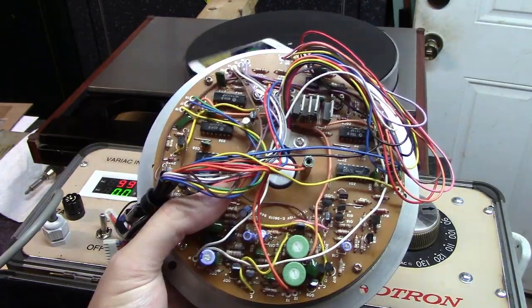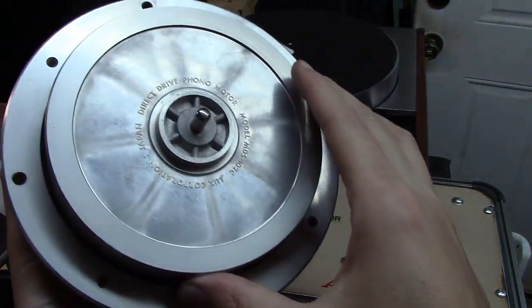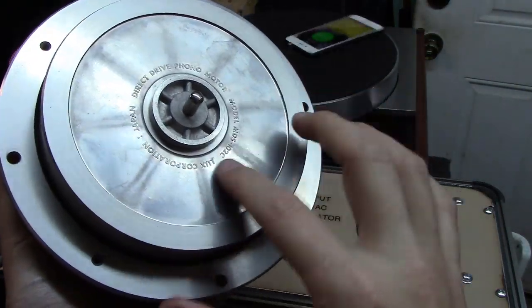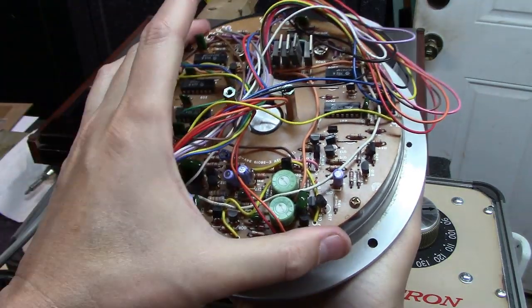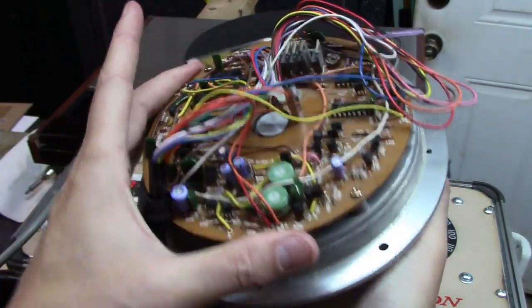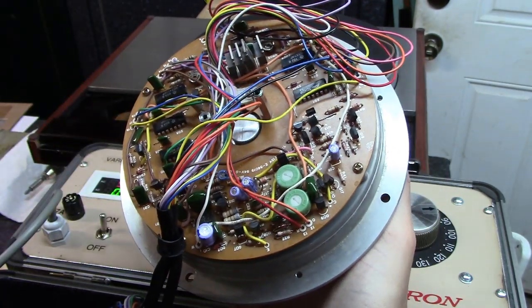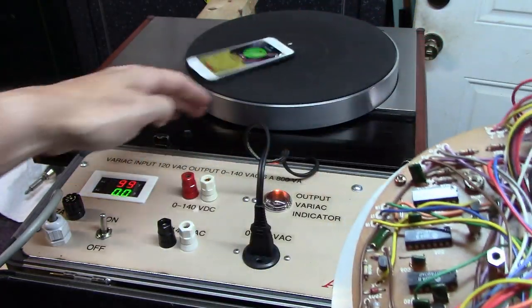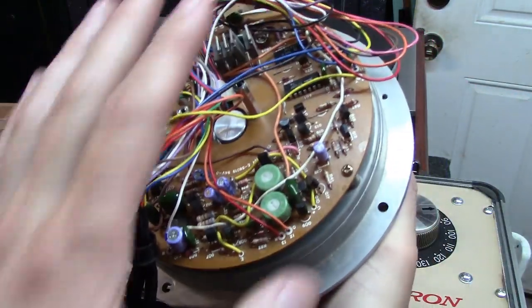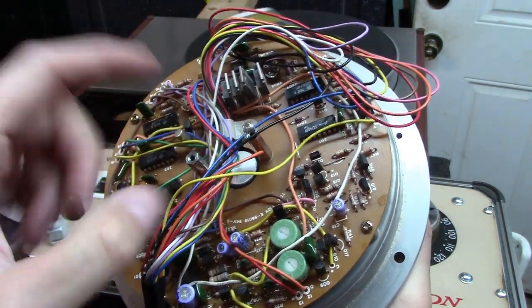The motor is a very heavy duty unit made by Mitsubishi, labeled Lux, and the motor itself has a control board built onto it — you can't buy these separately, nor can you buy them at all at this point. What's odd is when you find a schematic for this unit, it's for the control board underneath, not for the motor board. So I had no schematic to go off of on this whatsoever.